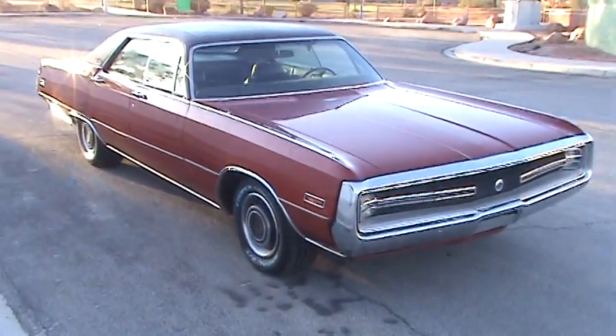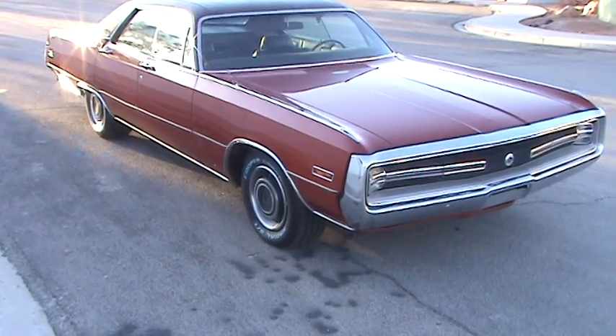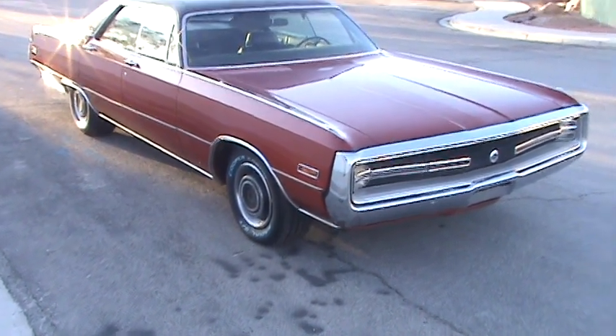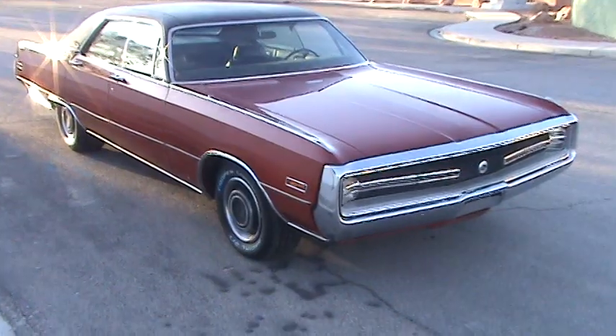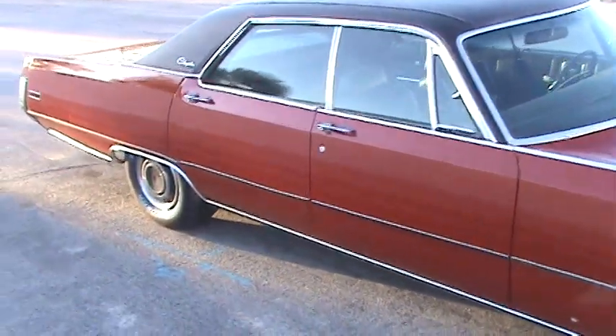So now I'm gonna film around the car. Inside is partially disassembled because the upholsterer has the back seat. But here's the outside — that's the passenger side.